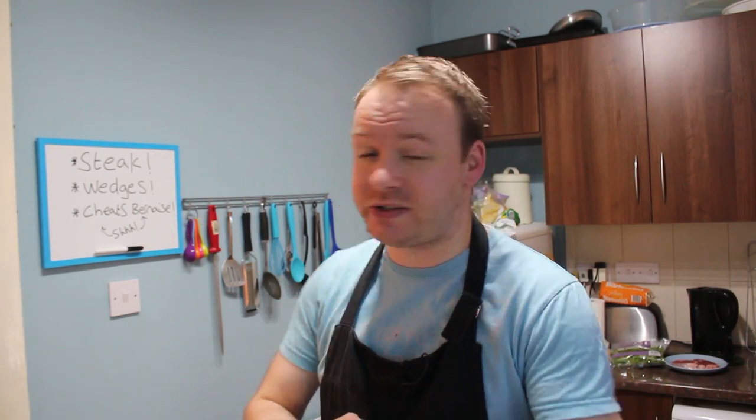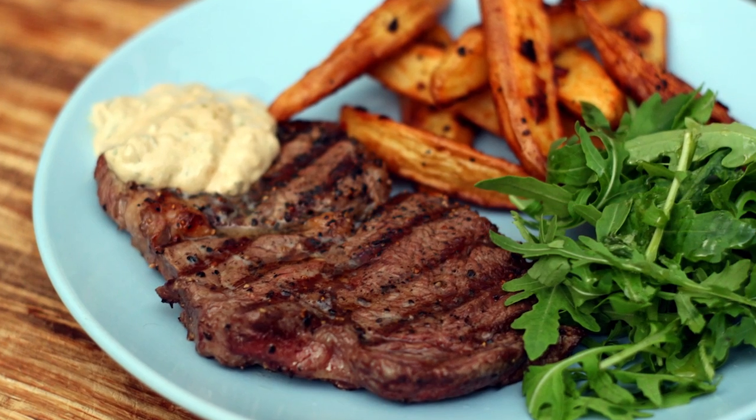Along with the steak we're going to serve up some nice spicy wedges and also a cheats béarnaise. Béarnaise sauce and steak go absolutely wonderful together, but béarnaise sauce isn't the easiest thing to make — it can take a bit of time, and you can ruin it in seconds. If you've got your steak on the go, your chips or your salad, making a béarnaise takes concentration. So I'm going to show you my way, which is really simple. It uses creme fraiche, butter, some shallots and some tarragon. You mix it all up and you can just leave it to one side and serve it when you're ready.